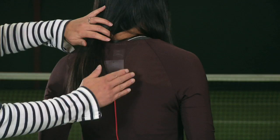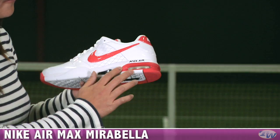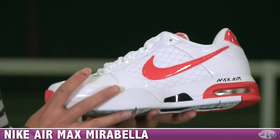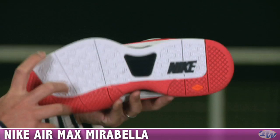Up on the top there's mesh for plenty of ventilation when you're warming up. A shoe that goes great with the Holiday Group is this new color of the Air Max Mirabella. The swoosh and the heel Max Air bag are done in that Light Hot Red color, with nice retro perforations. It's a really comfortable shoe with an elevated ride, Max Air cushioning in the heel, and a multi-tread XDR outsole.